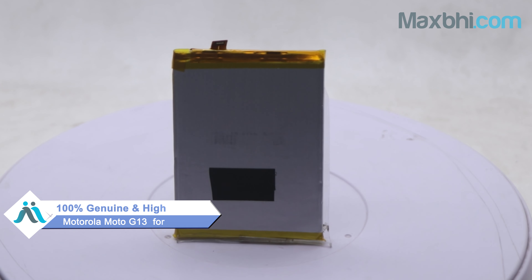Don't worry — you can now buy a high-quality replacement battery for your Motorola Moto G13 at a very affordable price from MaxP.com, and you can fix your phone yourself at home or get it repaired by any professional, very easily.